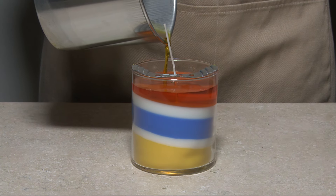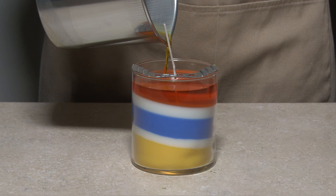Container candles can be poured in layers, resulting in not only different colors but different scents as well.